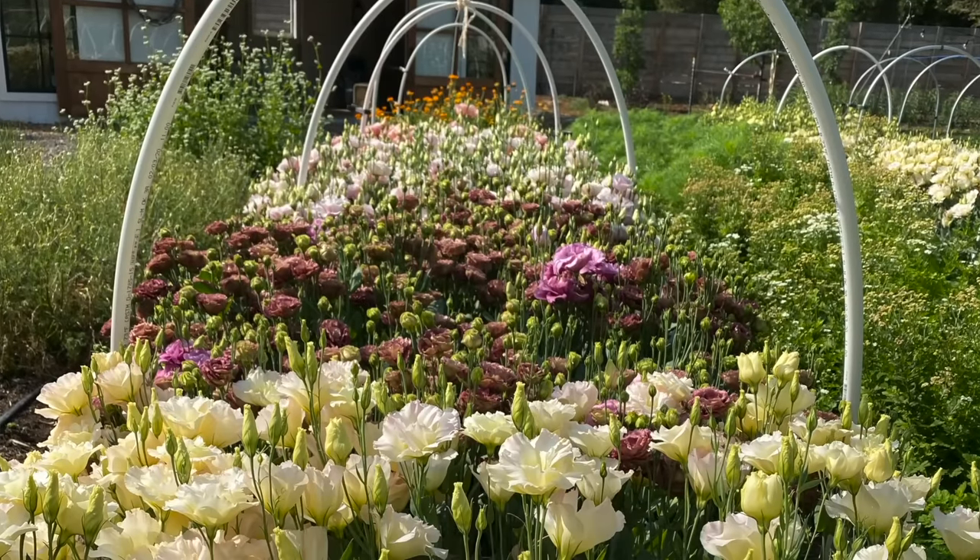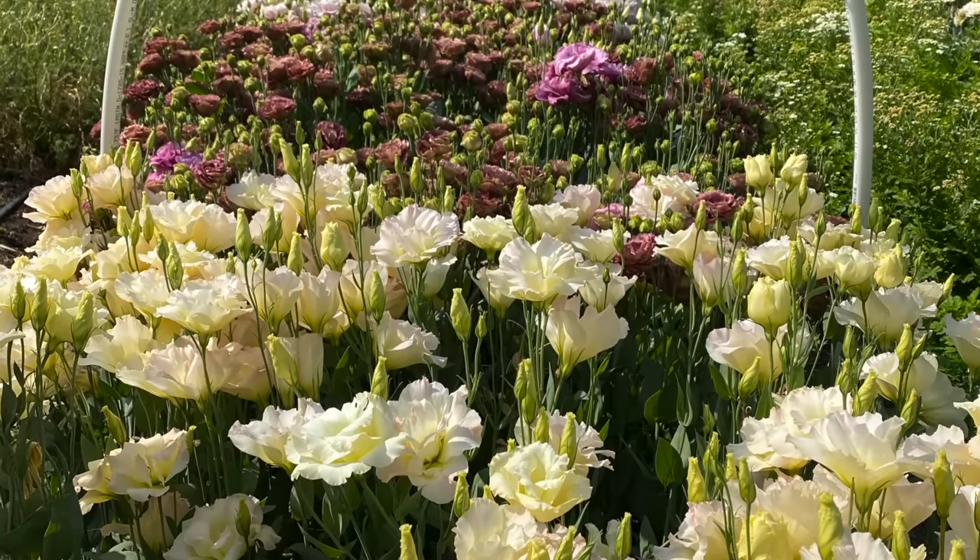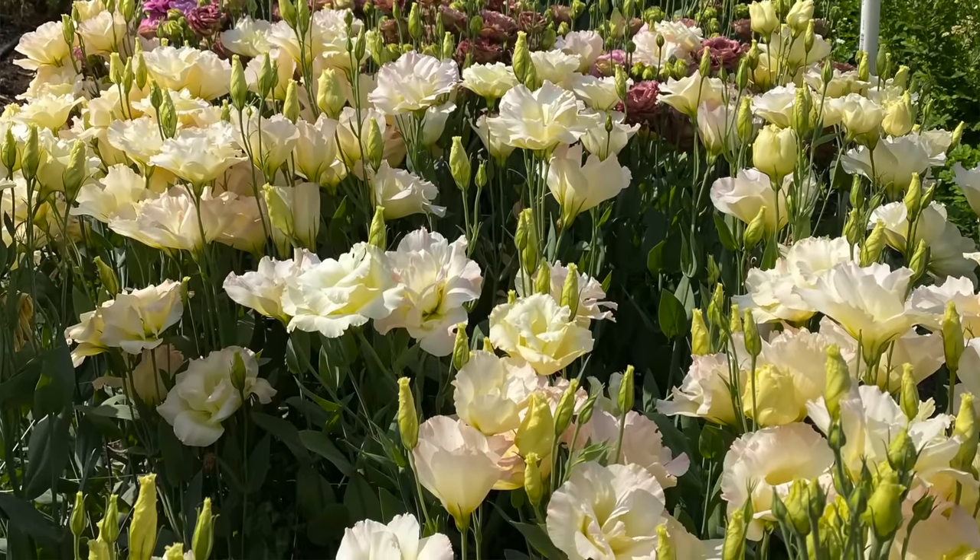Now if you're a small flower farmer, you can buy lisianthus as plugs. You usually have to buy a minimum of 125, 210, sometimes 500 plugs. So if you don't need that many, starting from seed is a really great way to go. The other great thing about starting from seed is that it's a lot more eco-friendly because we're not having to ship plants, and it's cheaper. It's always going to be cheaper to start anything from seed.